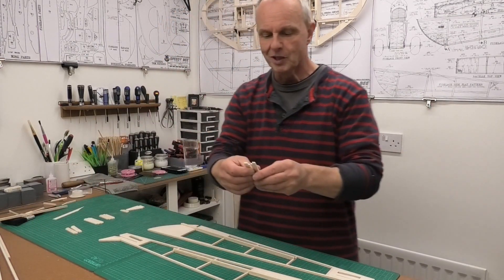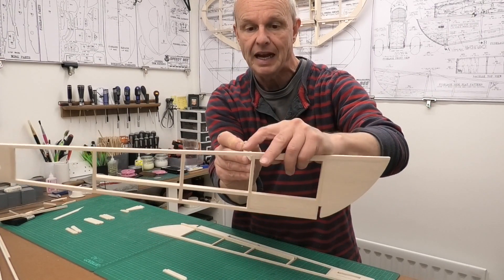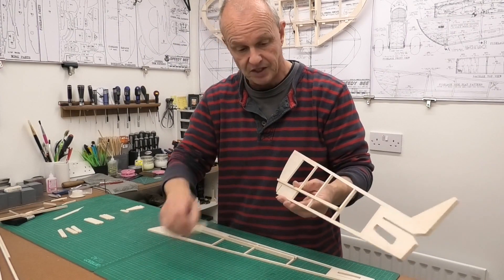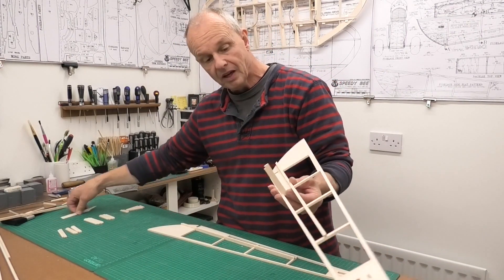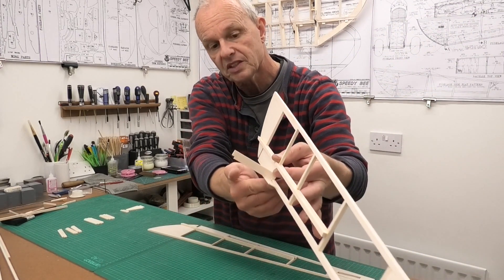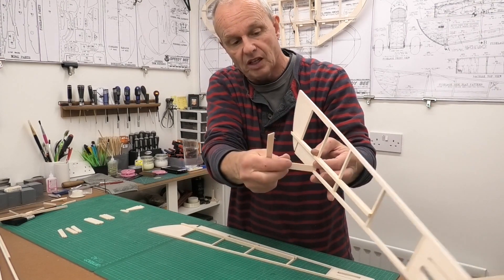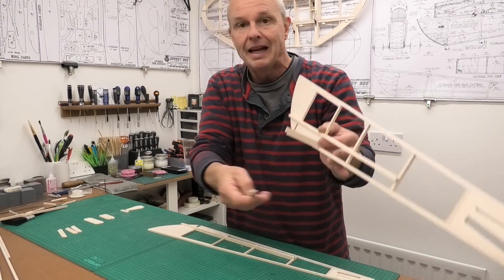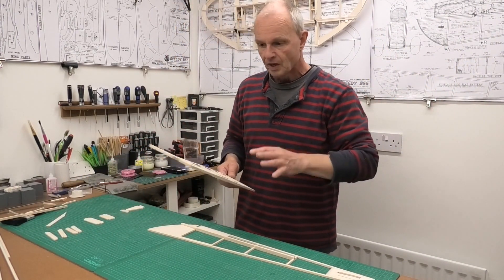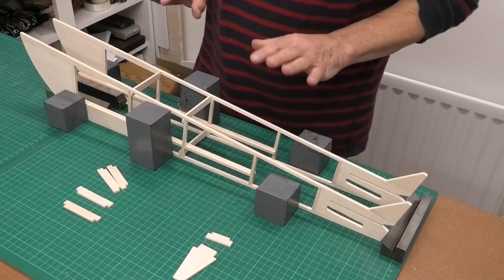Moving on - these crossformers: the one for the top just slots in so the top of it is flush with the top of the fuselage. The one at the bottom isn't flush though - it still fits in the same way but it leaves a little bit of a step at the bottom. That's so that we can put in a 1/16 piece of balsa - lots of different pieces going cross grain. Basically the bottom of the fuselage doesn't sit on the bottom, it's recessed in, and that's why that notch is a little bit less to allow us to do that.